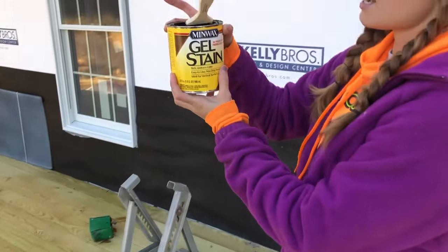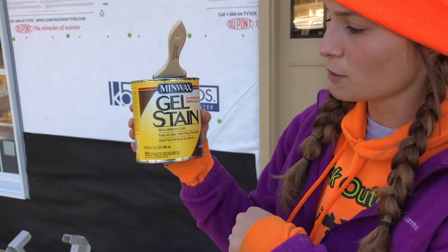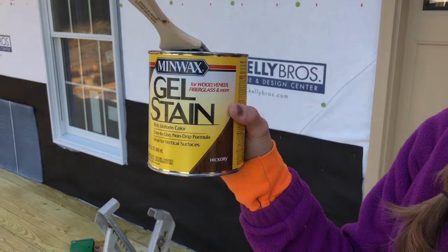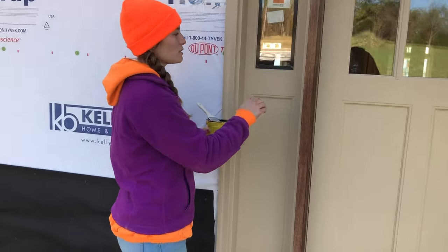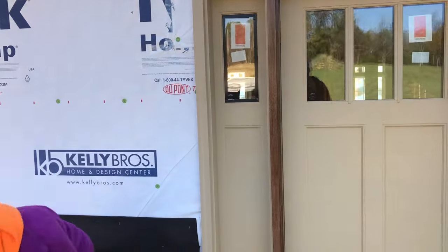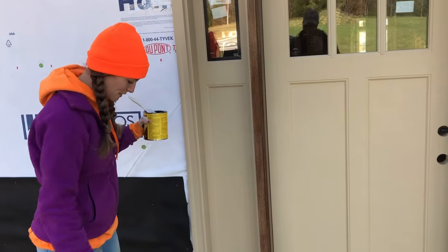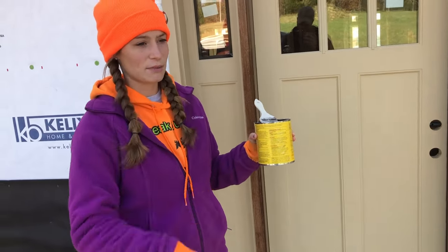This is the stain that I bought — you do have to buy a gel stain, and this is what's recommended from the manufacturer. Our door is a ThermaTru door, but it just has to be a gel stain. I went with the hickory stain because I wanted more of a natural wood look. You can do it one of two ways: I used to put a lot on and wipe it off with an old rag, but I found it's actually easier if you just put a little less on your paintbrush and keep spreading it around.